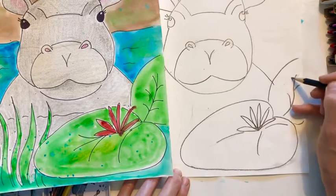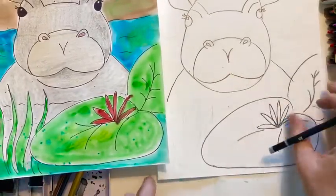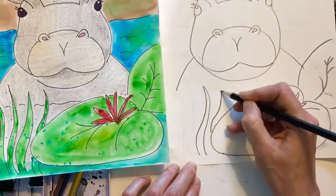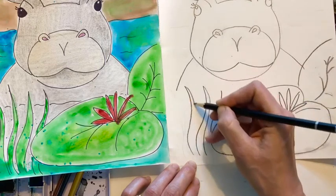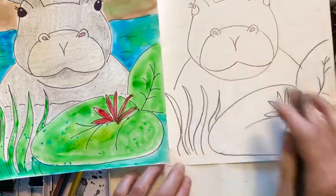Now hippos are one of the most dangerous animals in the world, but they're so cute. I'm going to add a few grass lines like this. One time I went to a zoo in the country of Thailand and they let you buy bananas and feed them to the hippos — that was really cool.